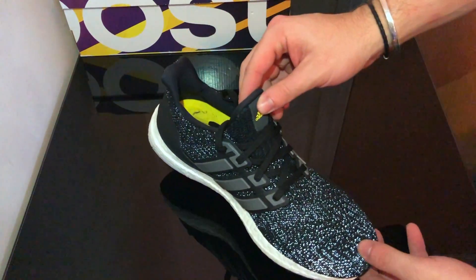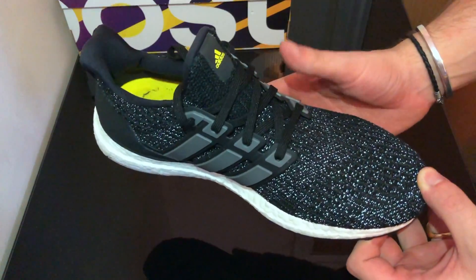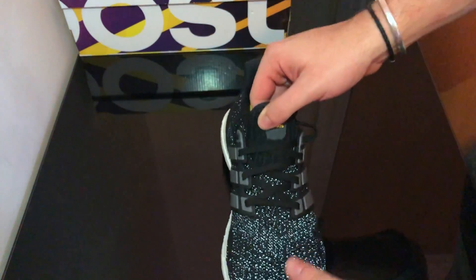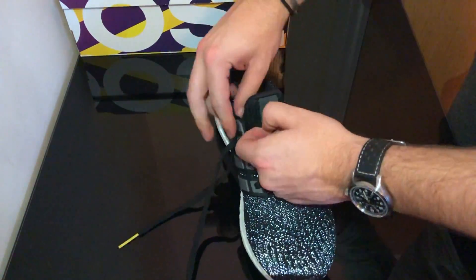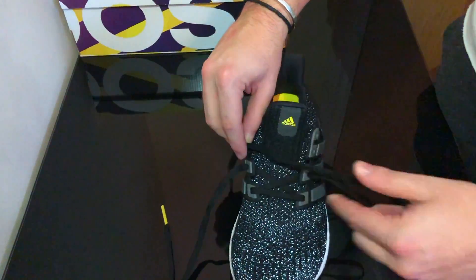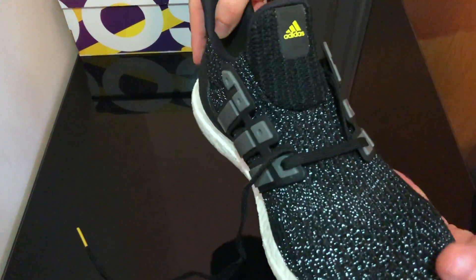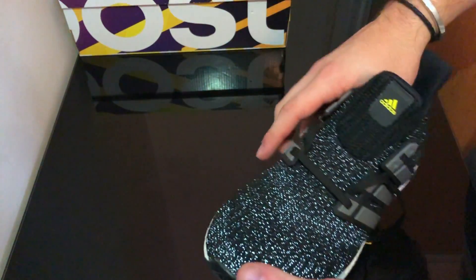So let's begin. Your shoes are going to come out of the box looking like this — it's just standard Adidas lacing from the factory. The idea behind the Hypebeast lacing is to use the eyelets but also go in the gaps in the cage. To start, you're just going to want to unlace your shoe to this point, and then you can start lacing in the Hypebeast style.